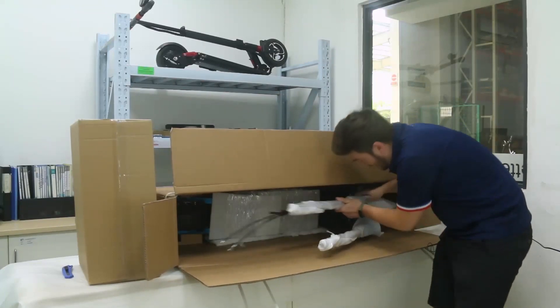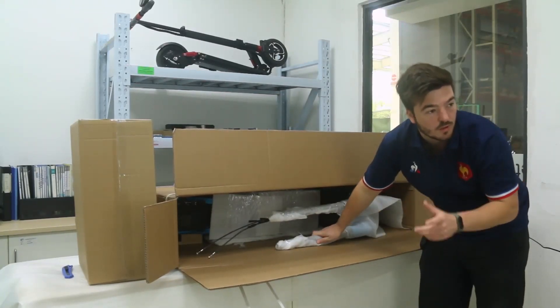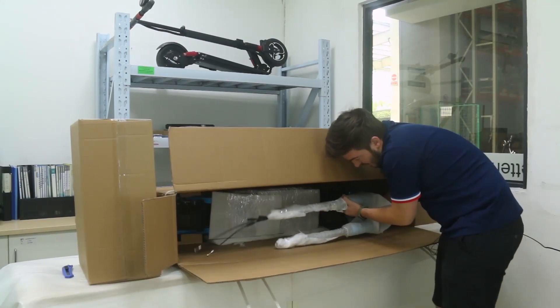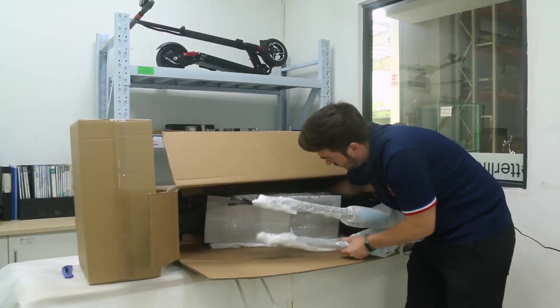Inside, you have the dual motor scooter and you need to be sure to have enough space because it's kind of heavy — it's around 40 kg — so you better have enough space to pull it out.